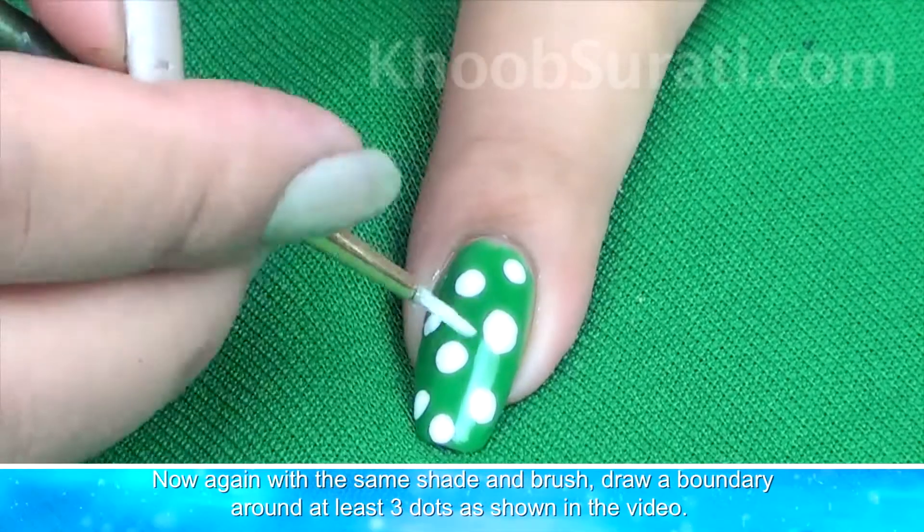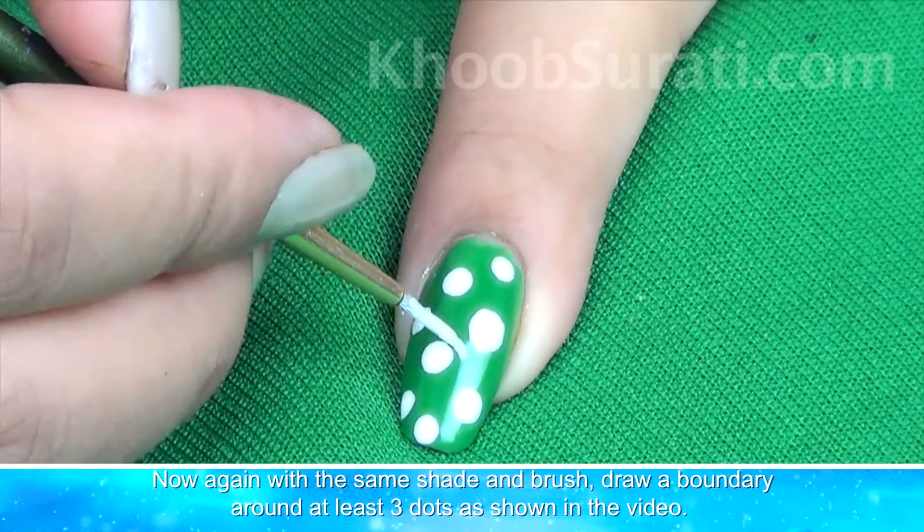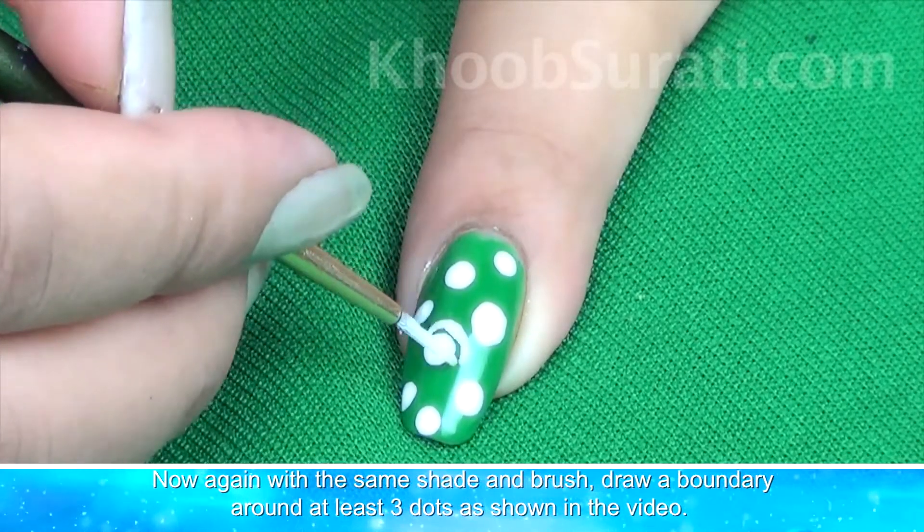Now again taking the same brush and the same color, draw a boundary around at least three dots, as you can see in the video.